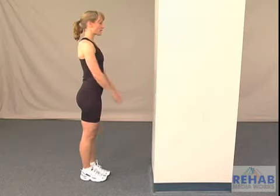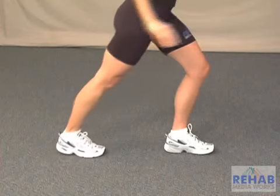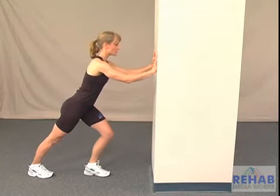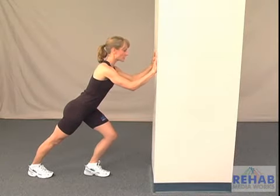Begin standing with the affected leg back behind you. Keeping it straight, bend the front knee. Keeping the back heel on the floor, slowly lean into the wall until a slight stretch is felt in the upper calf muscle.